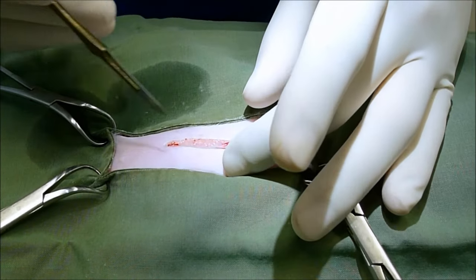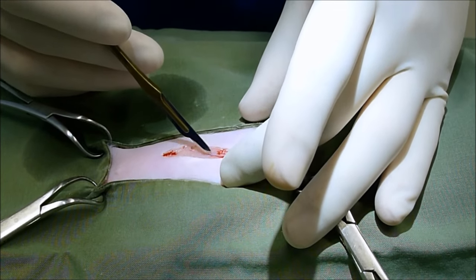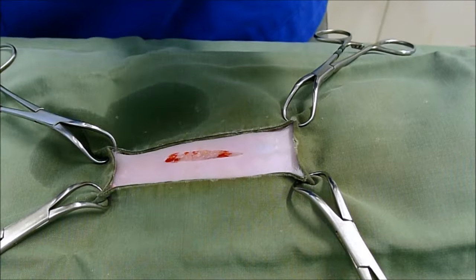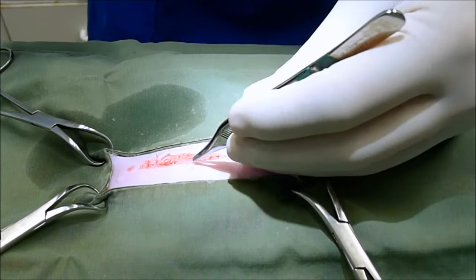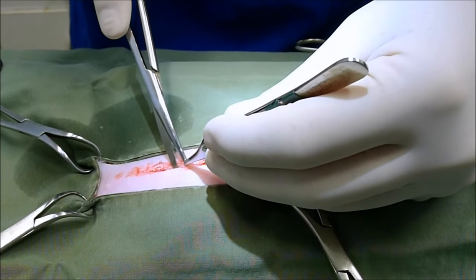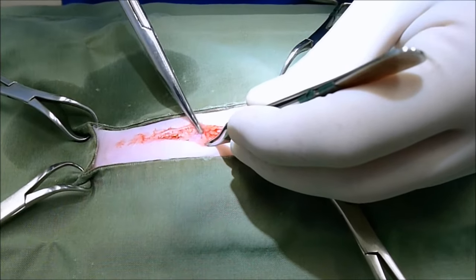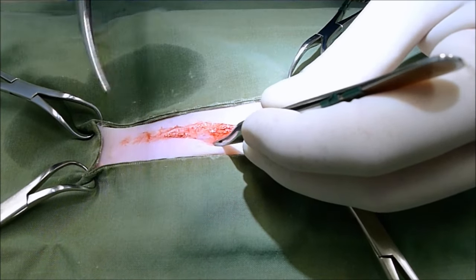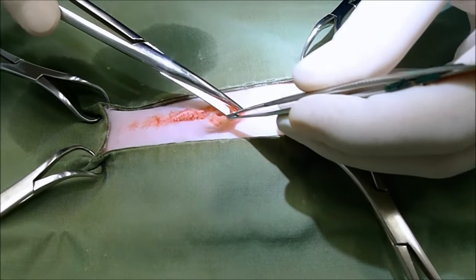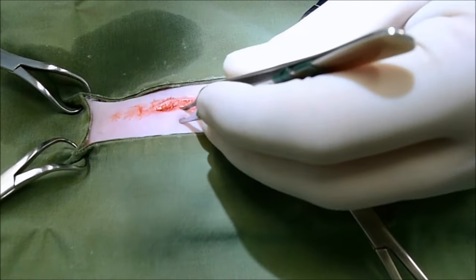We've gone through the skin and you can see we've partly gone through some of the subcutaneous fat there, but we haven't gone through to the linea alba yet. So we're now going to just use a pair of scissors to get the subcutaneous tissue off the rectus sheath. We're going to just make a little nick in the subcutaneous layer there, and you can see the rectus sheaths are just below. If we then put the tips of the blades in and just cut gently, we're going to expose the rectus sheaths and the linea alba.